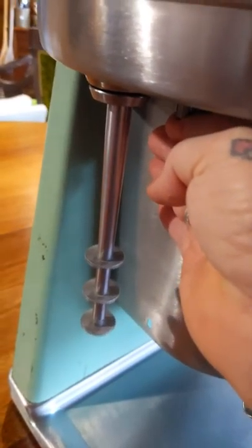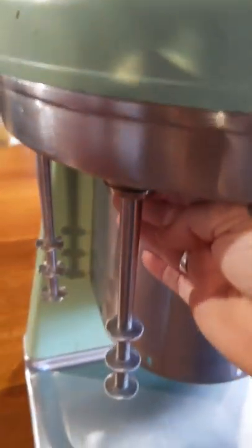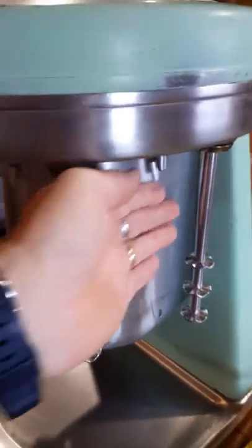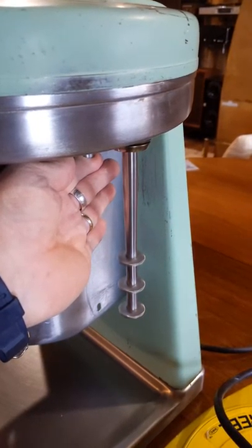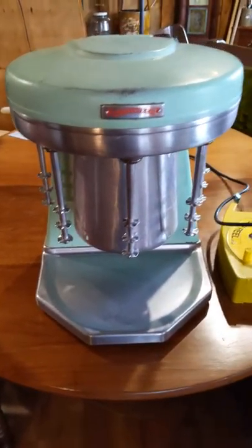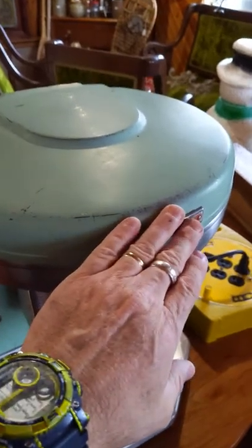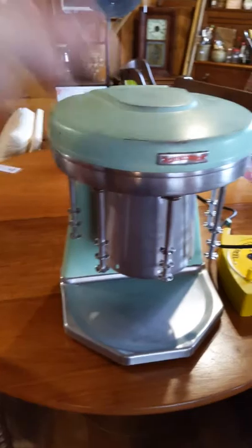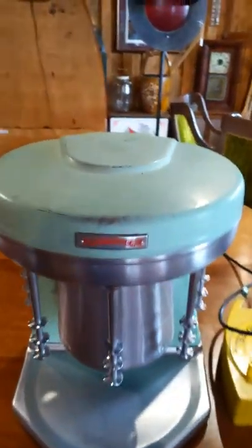I'm going to go through real quick and test each head so that you guys can see that they all work and there are obviously no odd noises or anything with the motors. The unit itself is structurally sound, again with a little bit of paint loss. If we can't get what we're going to ask for these, then I may just repaint this thing and really bring it back to life.